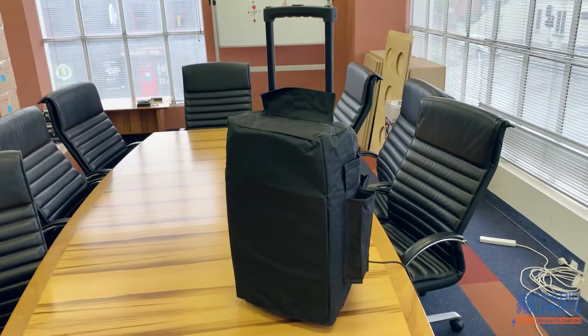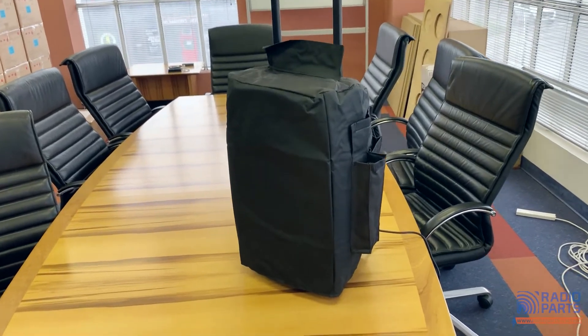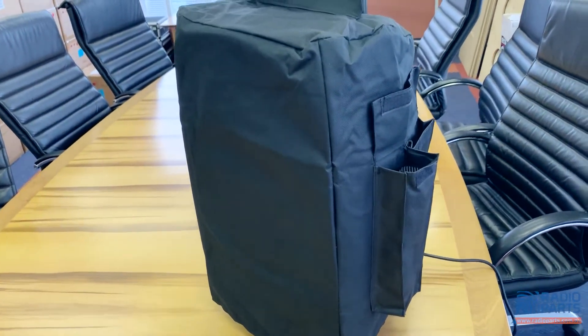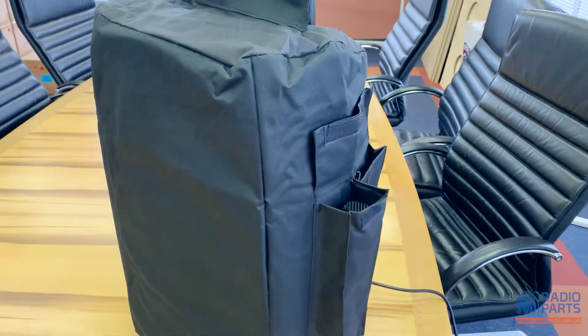Also included in the box with your PM12 is a heavy duty cover bag to help protect the unit from bumps in transport, or a bit of light rain or dust. There are handy pockets for cables, spare batteries, and the handheld microphone.